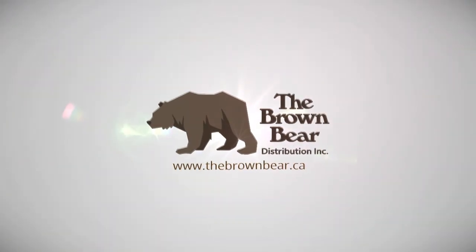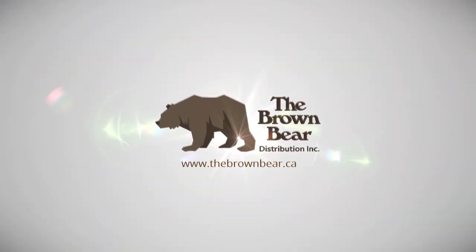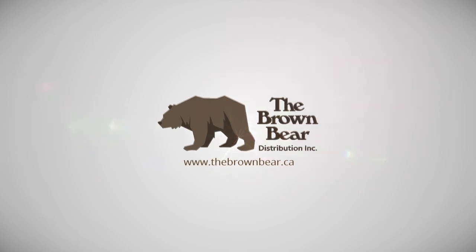Please enjoy this product video from the Brown Bear, personally serving you with quality products and an amazing shopping experience.